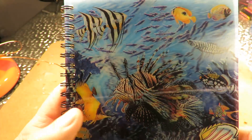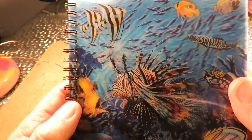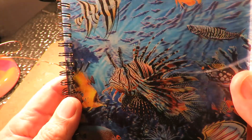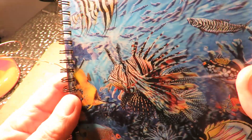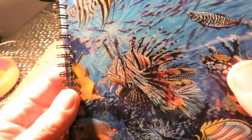Here's a nice picture - I believe it's called lenticular. As I move it, it appears to be three-dimensional; you can see the background moving.